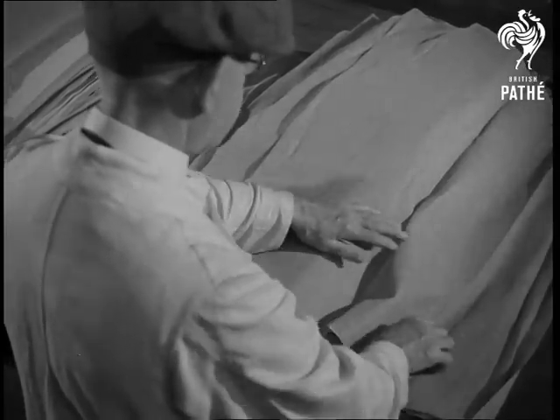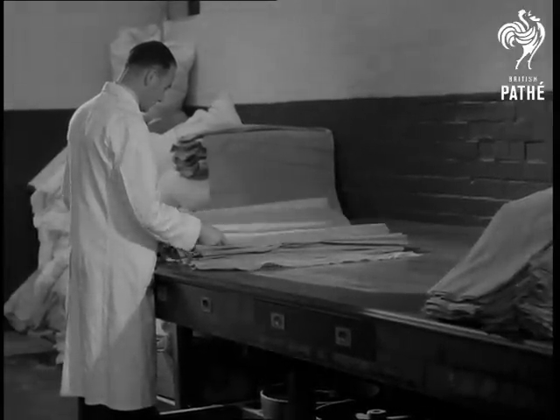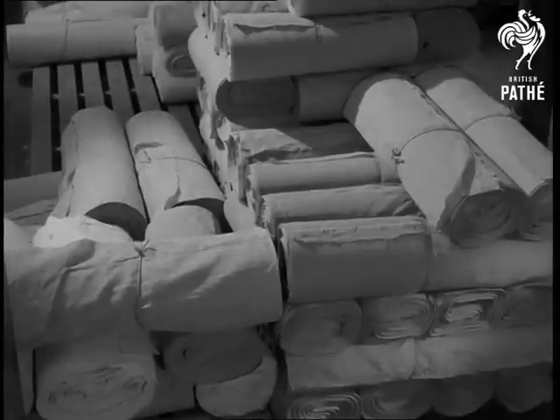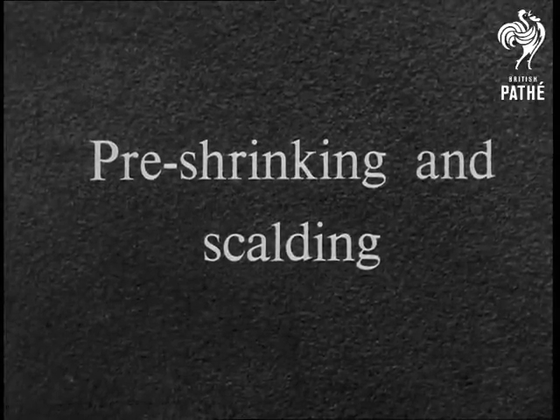The men are closely inspecting it for flaws. After inspection, it is stored to await final treatment. It has to pass through a number of finishing processes, the first of which are pre-shrinking and scalding.